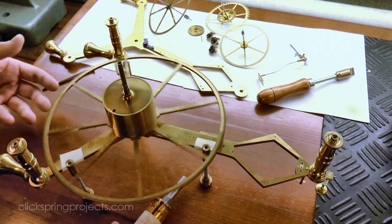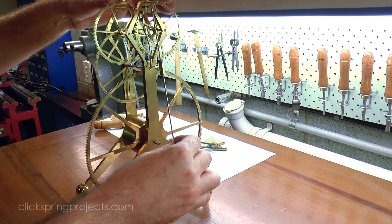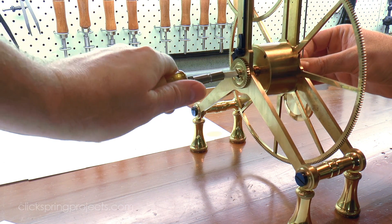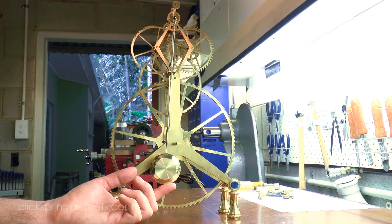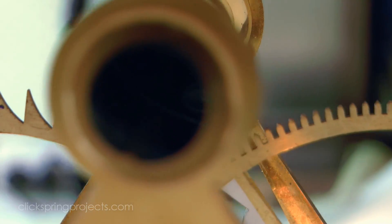So after 21 episodes of construction, I now have all of the pieces required to assemble a functioning clock, so it's about time I set this thing running. There's still a lot more to be done to get this project over the line, but there can be no doubt — this is a big moment in the life of the clock.